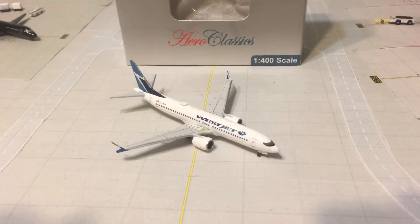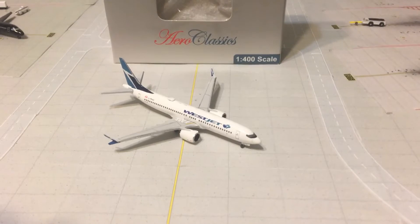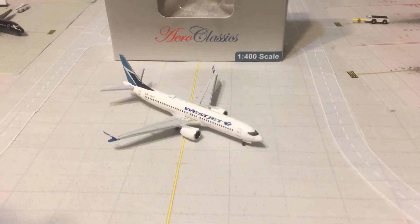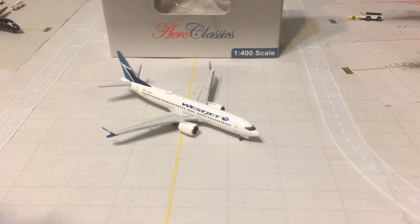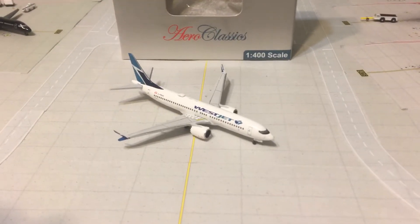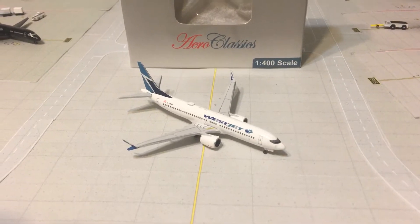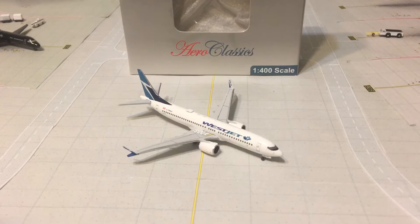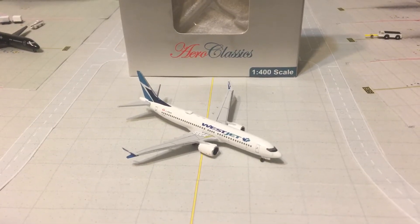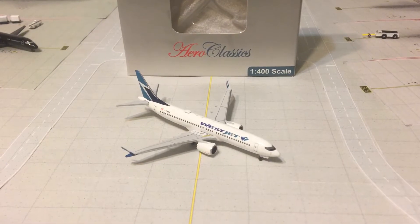Before I get started I have a couple of shoutouts. A shoutout for CincinnatiSpotter210 — go check out his channel. And a shoutout for Aviation Winnipeg — this model review is dedicated to you, WestJet being your favorite airline. Please go check out Aviation Winnipeg.